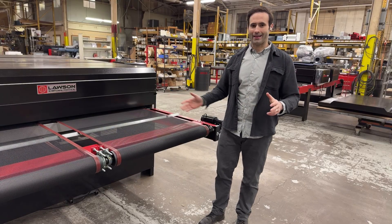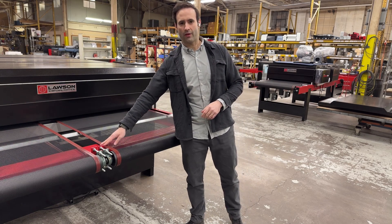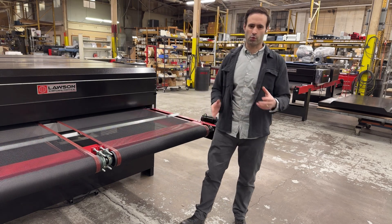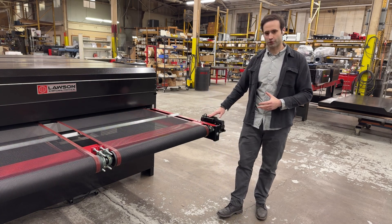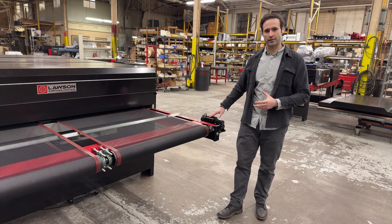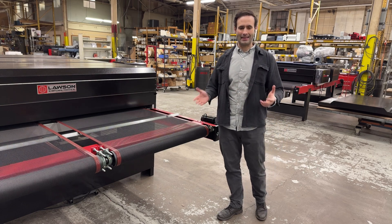We're on the back end of the Digistar Elite. All of our dryer belts come with an aero belt tracking system, so you never have to worry about your belt walking on you. Our direct drive belt motor is mounted on the outside here for easy access and easy maintenance.